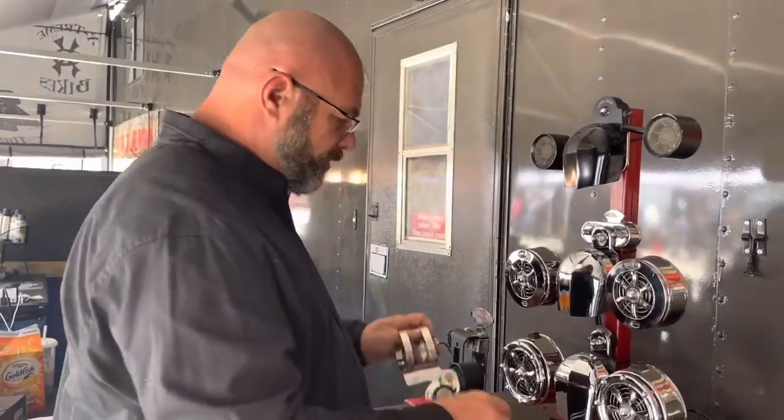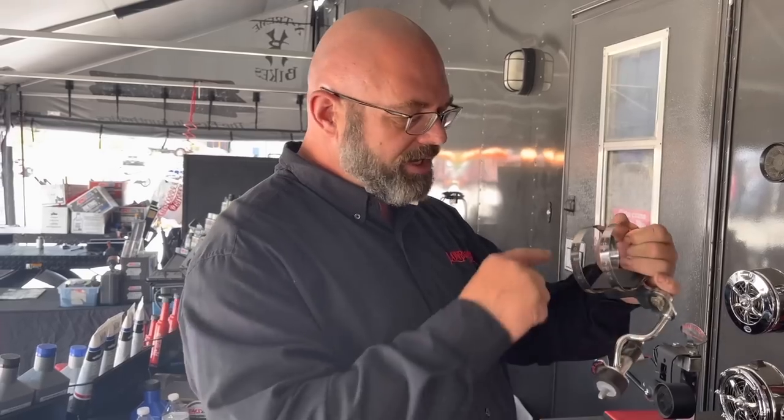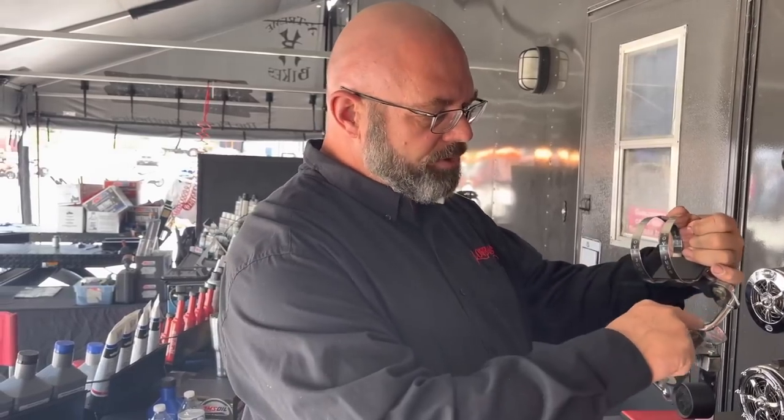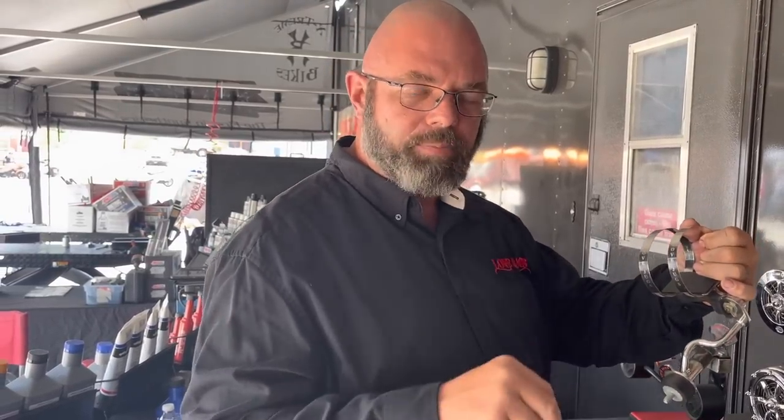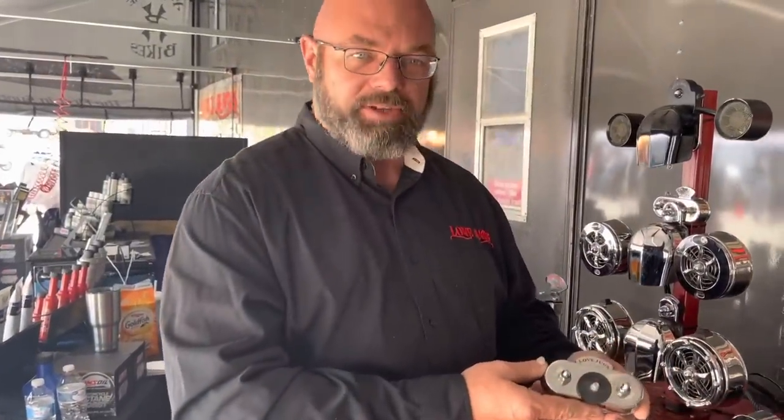We also have a version designed for the 2014, 2015, and 2016 water-cooled heads. It's the same basic design, however it's got a few extra bends in it to clear the water pipes going into the head. Remember, these only work on 2014 through 2016 touring models. If you have anything other than that, this is not an option for you and you do not need it. We also have the Vibration Master.